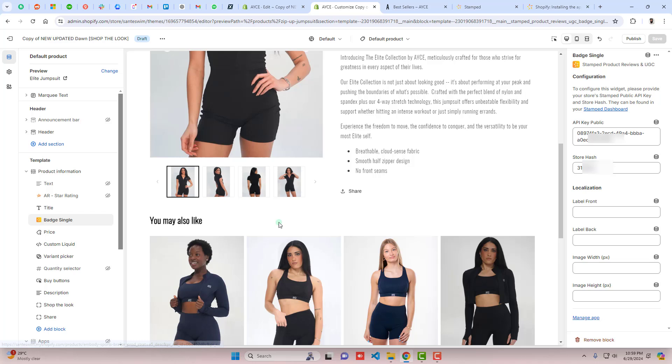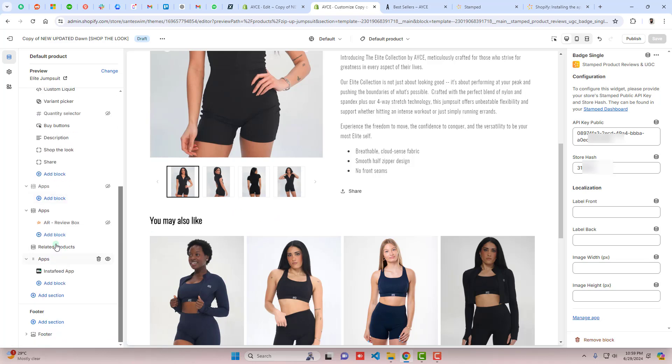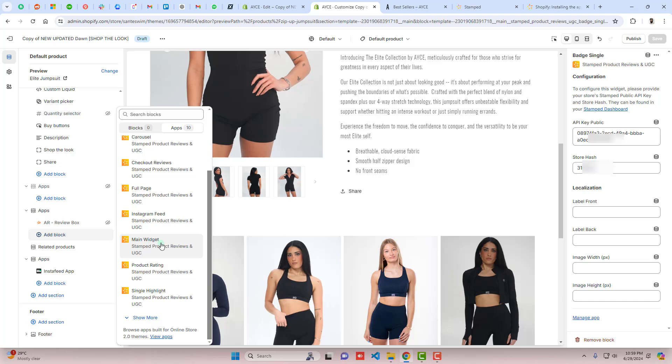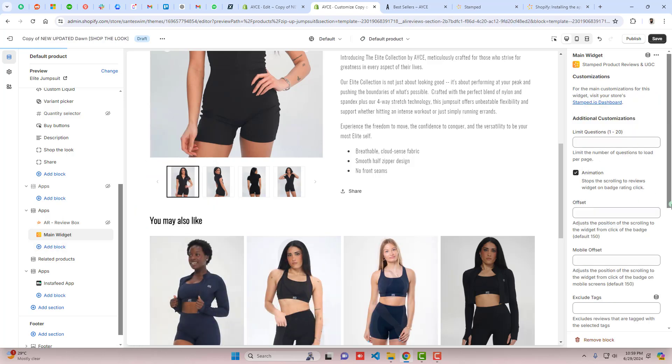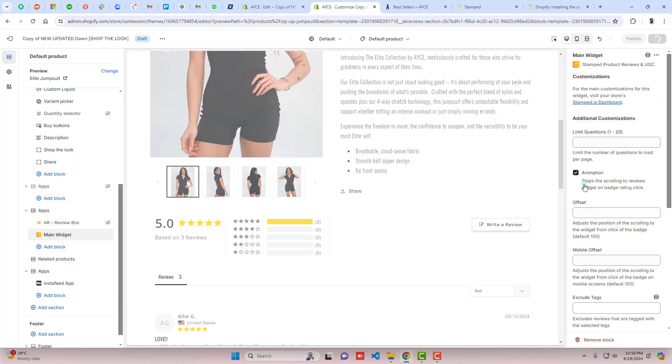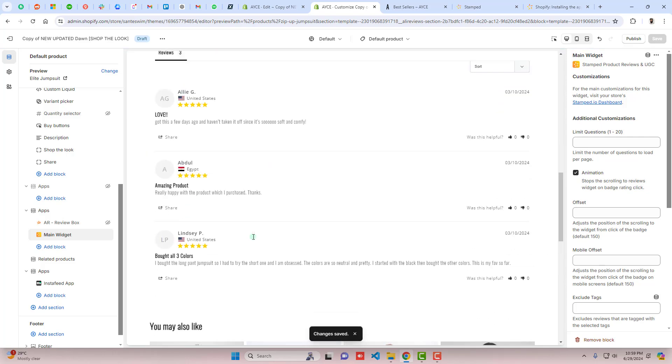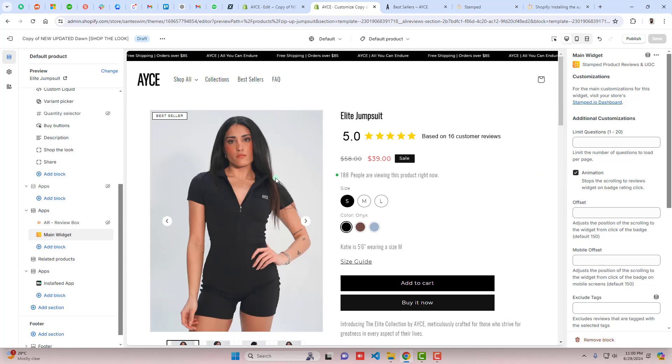Once the changes are saved, you can see the product reviews displaying at the top of the product page. The next thing is to add the main widget to display all reviews. Click Add Block, go to Apps, scroll down and find Main Widget, click on it, and it will display on the product page with all reviews listed.